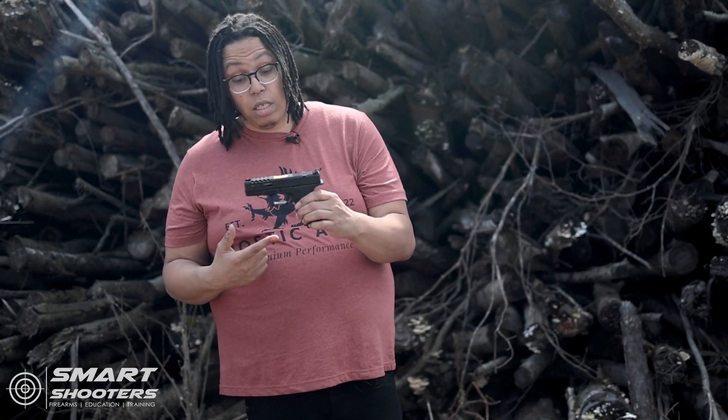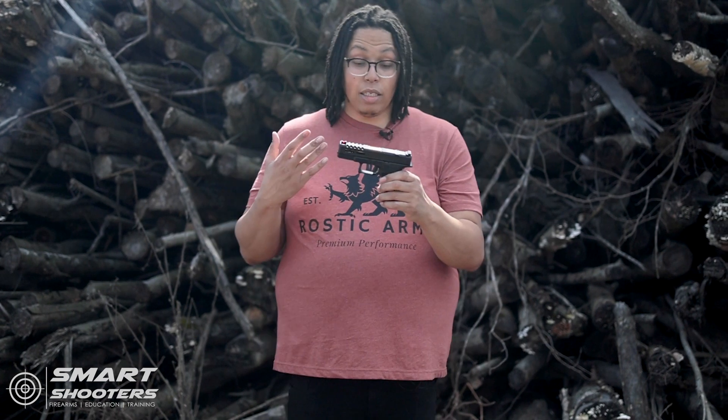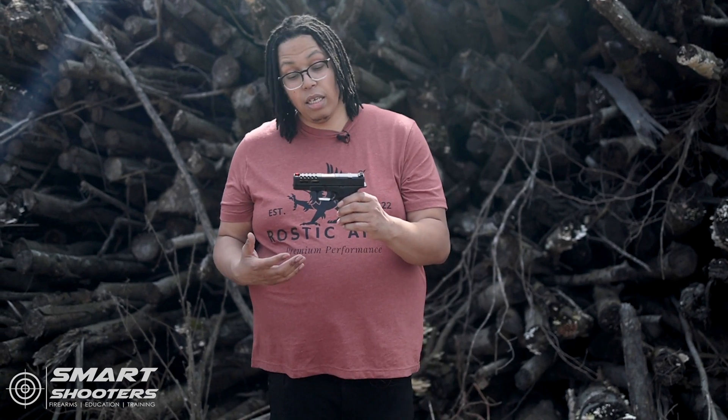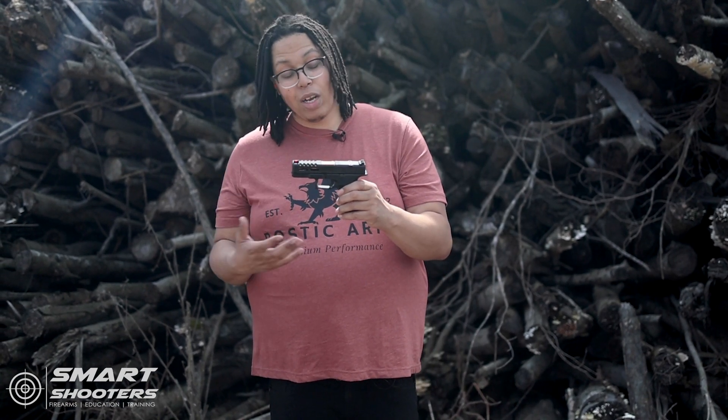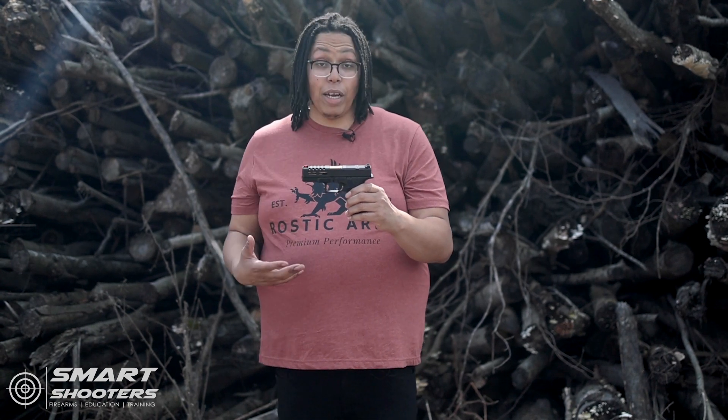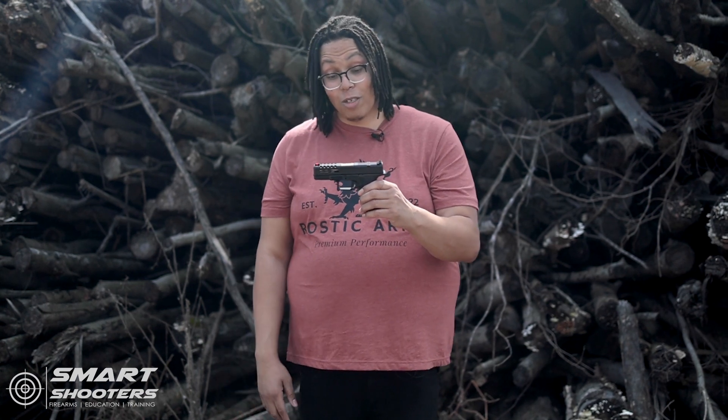Should you get one of these? We'll see after this break-in period. Because to me, this is a viable option even if it runs flawlessly comparable to the Glock 19. Would I choose this over my Glock 19 right now? No, because we've had too many failures to feed already. But after the break-in period, if it shows reliable, might be talking about something.